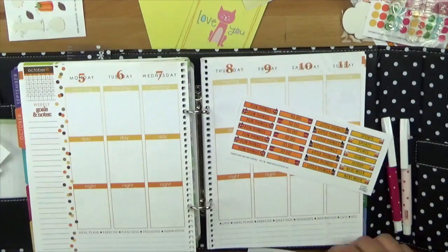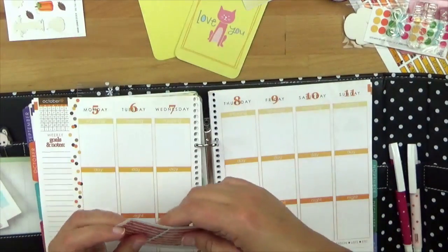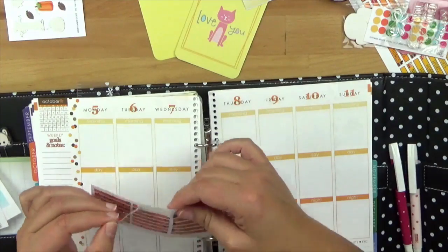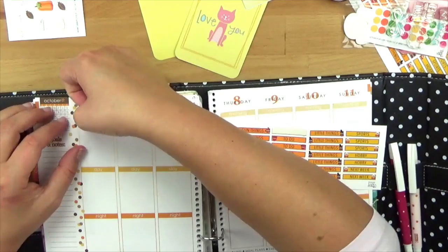Nicht zu vergessen die Headings – die sind ganz wichtig, weil die benutze ich immer für Morning, Day, Night, und zwar für alle. Ich mache das meistens so, dass ich von Montag bis Sonntag – weil auch Samstag und Sonntag gibt es bei mir immer irgendwas zu tun – diese Box-Headings draufklebe.